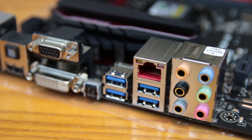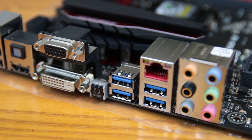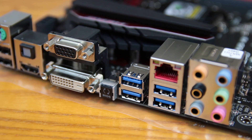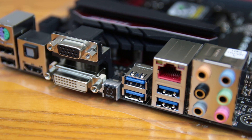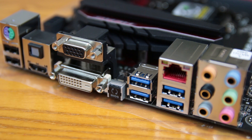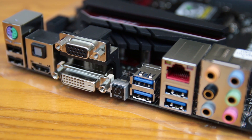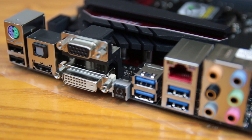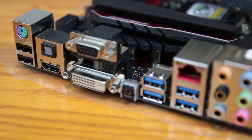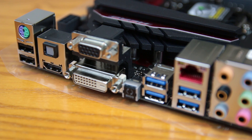On the rear I/O, you've got 7.1 audio output, the Intel NIC — which has a trick up its sleeve — USB 3.0 ports, a BIOS reset button, D-Sub for legacy support, DVI, HDMI, optical audio, and two USB 2.0 ports, plus a PS/2 port for keyboard or mouse.